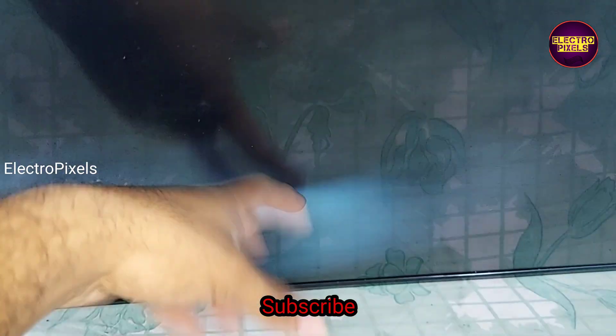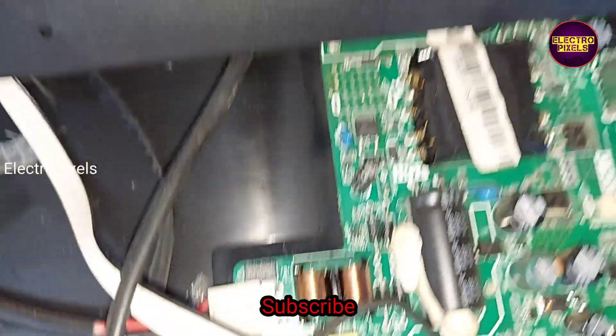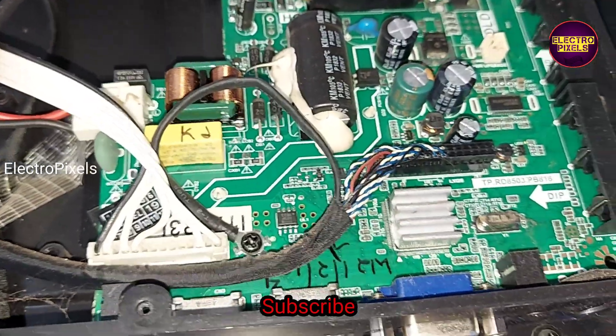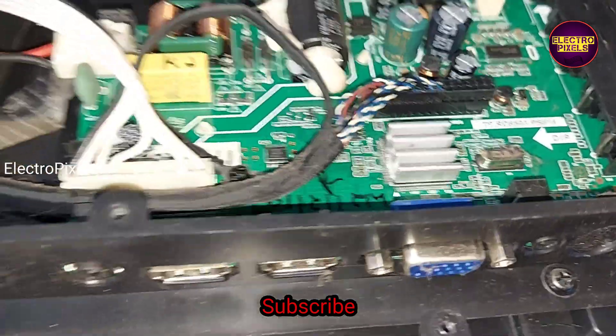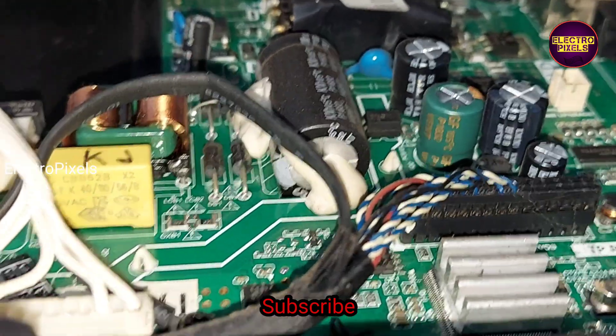The complaint is no display. Here you can see the backlights are working properly. The fault is with the panel. This is the motherboard and this is the model number of the TV. You can see it's a 32-inch single curve Samsung panel used in this TV, with SM4186 DC2DC IC.